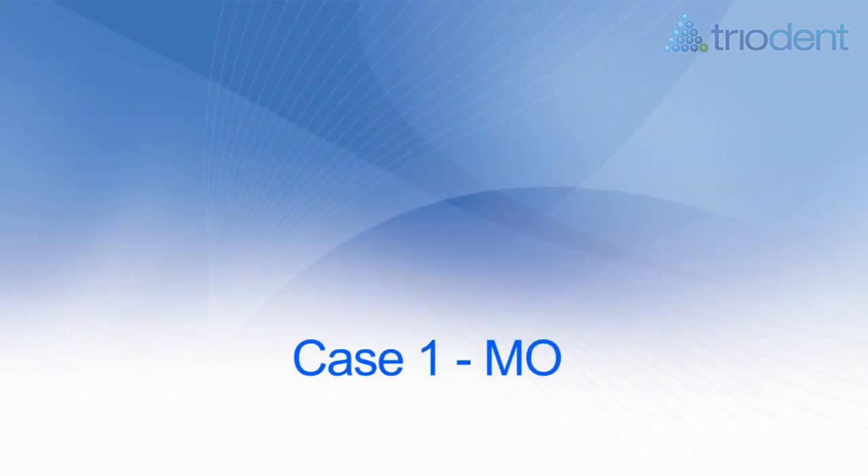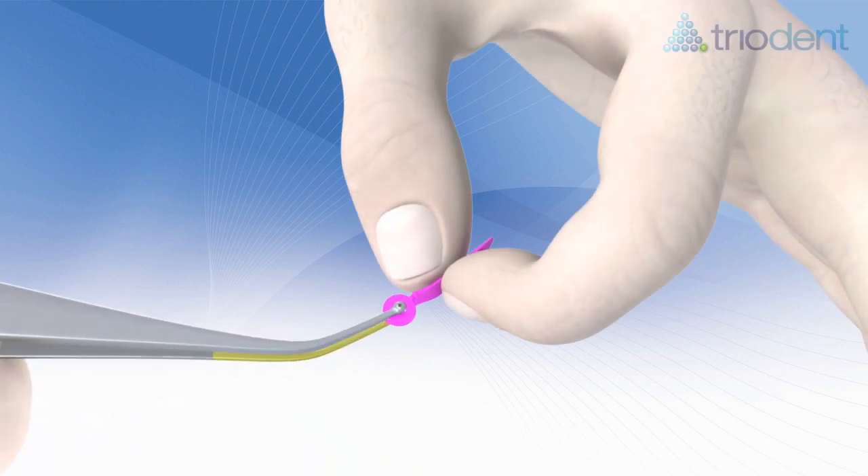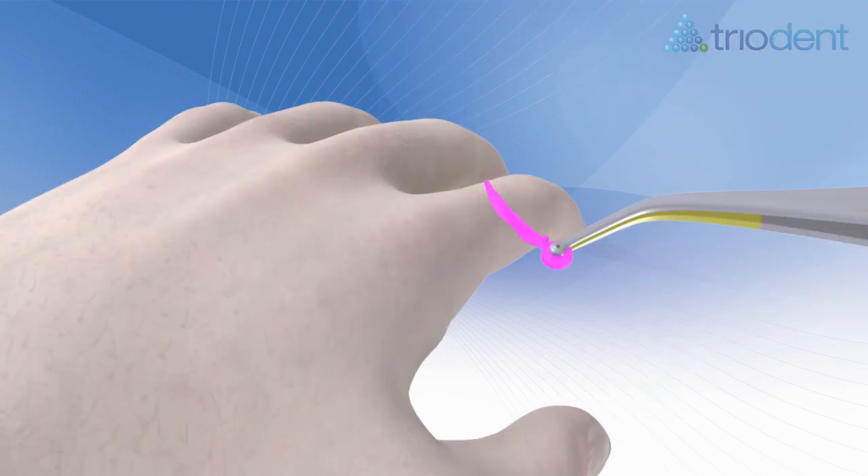Case 1: an MO using the V3 universal ring for molars. Before cutting the cavity, pre-wedge using the appropriate sized wave wedge.